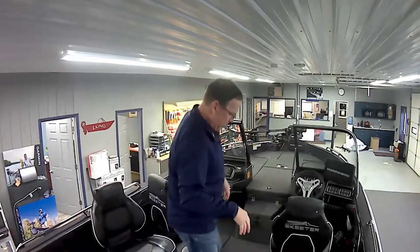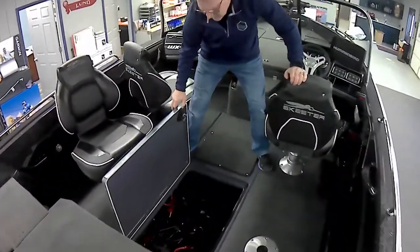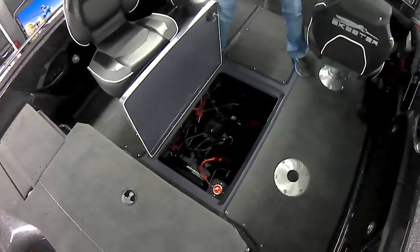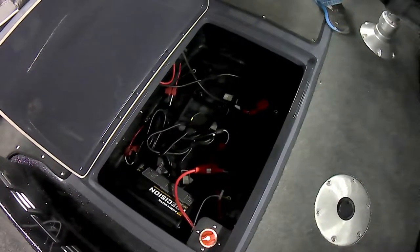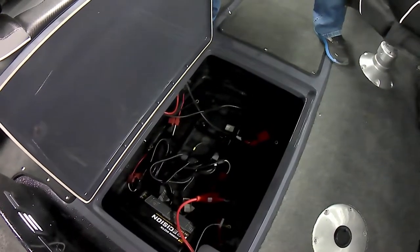As we step down in here, this compartment right here is the battery tray. It doesn't look like much, but it's got a ton of space. Not only do we have room for three batteries — we could possibly fit a fourth if we ever had to — but we also have the battery charger and a complete shutoff distribution switch so we can kill the power in the boat whenever we want to turn it off.